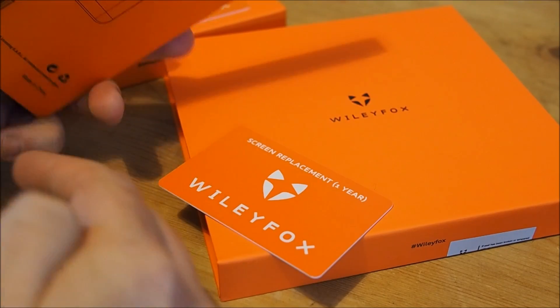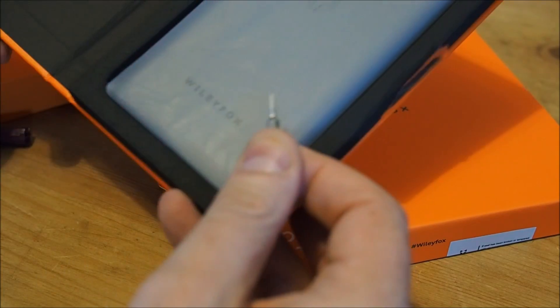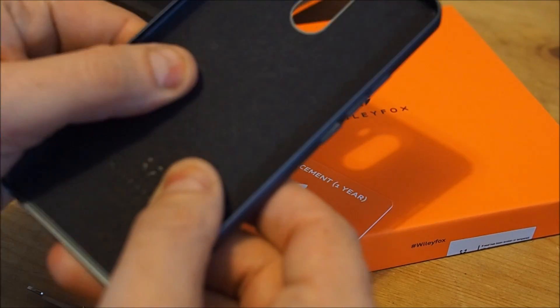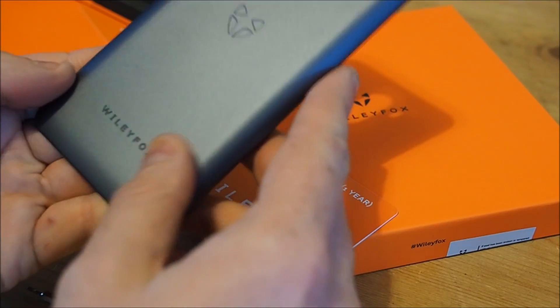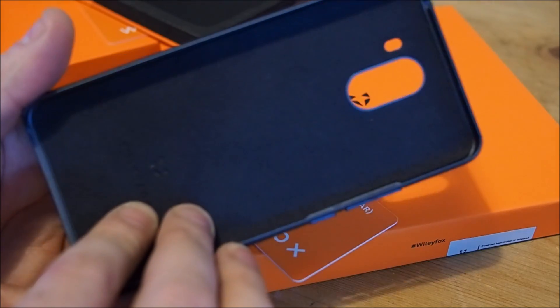Let's quickly get that out of the way and have a look at what the case is like. It is a slightly bendy plastic case that has a little bit of flex in it, not a massive amount. It has the logo on the back, side buttons, and a soft texture on the inside.